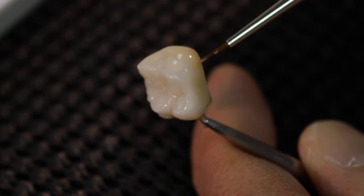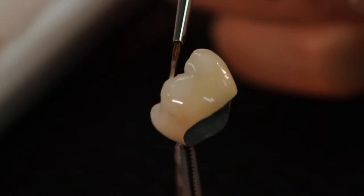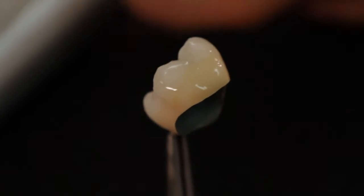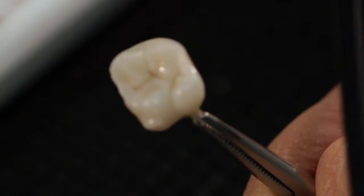All GC Initial MC and Vivo stains can also be incorporated to achieve even more possibilities of individualization. The requested surface texture and smoothness of the Lustre Paste layer can be obtained by soft vibrating or condensing the restoration.